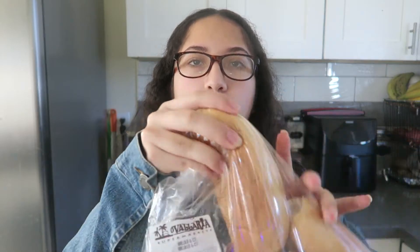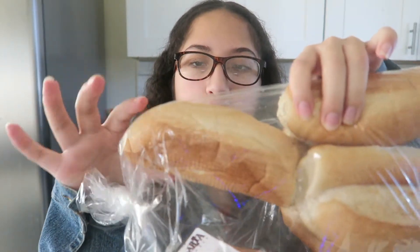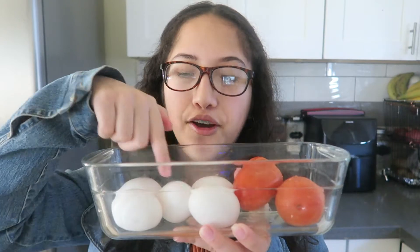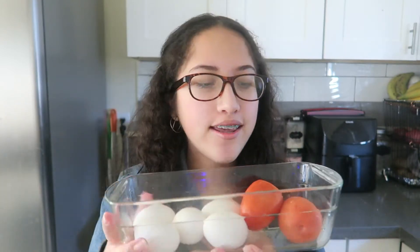So I'm going to show you guys what the ingredients are. First, we have these big bread loaves — you can get these at the Valletta. Next thing you'll need is eggs; I have five eggs because that's how many people are in my family, and tomatoes for your sandwich.